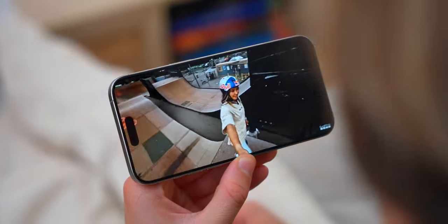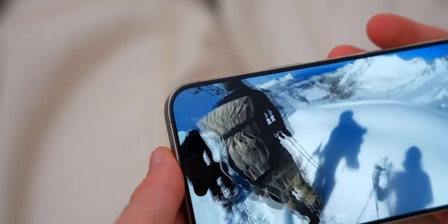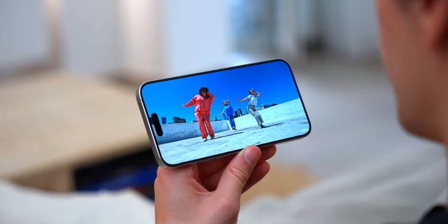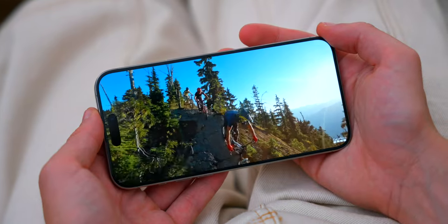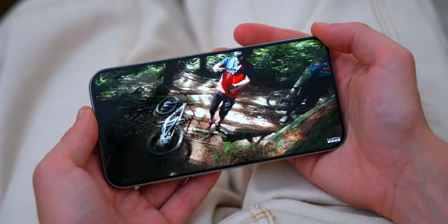The bezels are also thinner, making it feel like an edge-to-edge display, and combined with the Dynamic Island it gives you a really great display experience. The display itself hasn't changed — it still has that stunning, beautiful screen where colors are vibrant, whites are bright, and blacks are so dark.